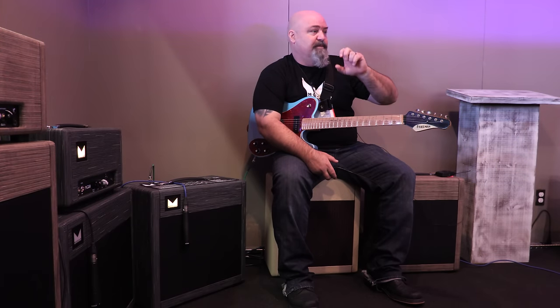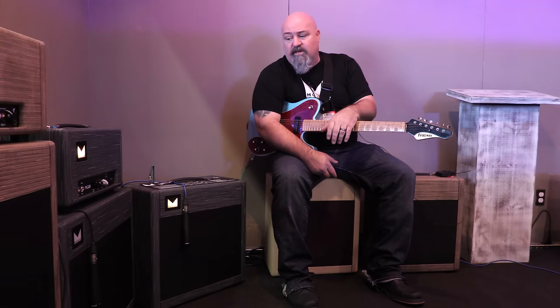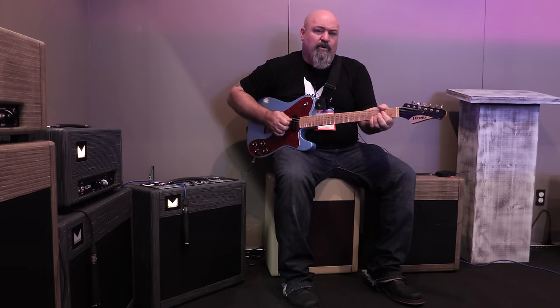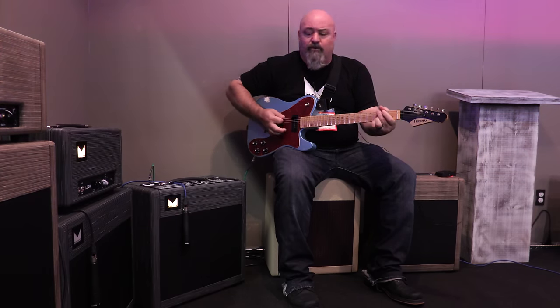When you're all the way out, it could be 100 times zoom; when you're all the way back in, it could be 10 times zoom. The power scaling works in the same way. When it's all the way out, I have 350 volts on the plates. When it's all the way back, I only have 35 volts. And 35 volts on both these amps translates to about a quarter of a watt with two EL84s.